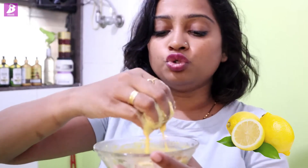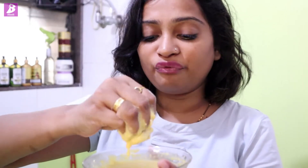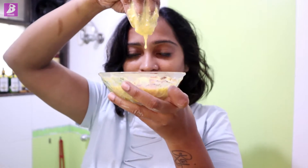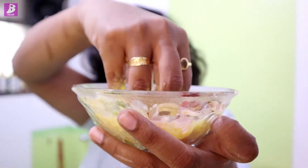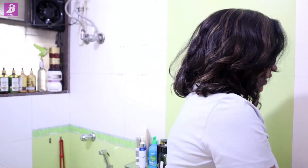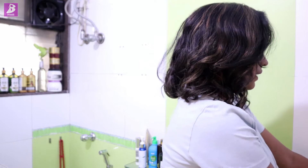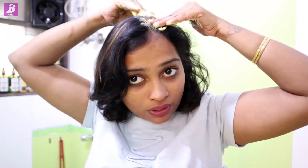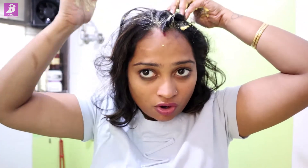If you have a tender scalp, you can add a juice to your hair. Here you can see that my base is ready. In this consistency, you need to put the base on your scalp. You can use the base instead of shampoo.